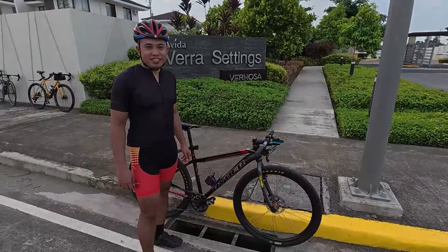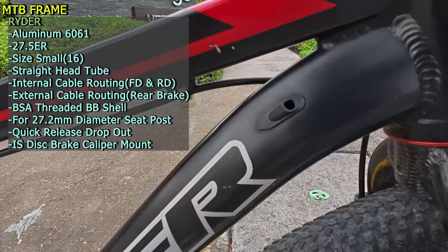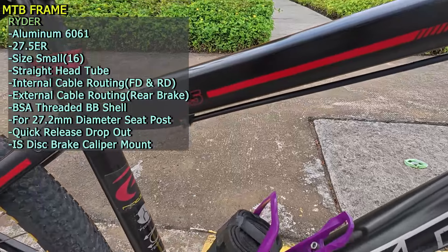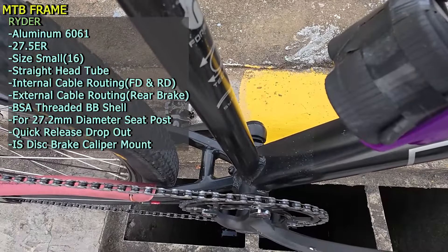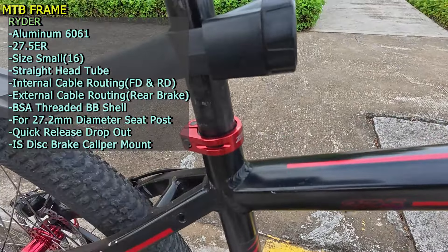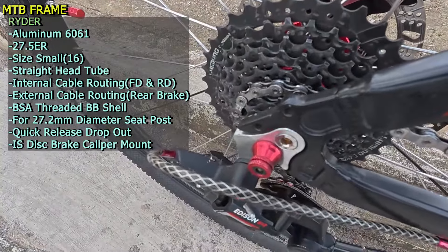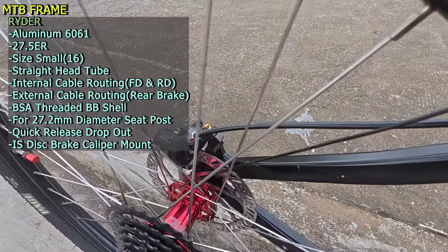Straight or non-tapered yung head tube. Tapos cable routing — full internal cable routing sa FD tsaka sa RD internal, at external sa rear brake. Pang BSA threaded na bottom bracket shell. Pang 27.2mm diameter na seat post. Quick release yung dropout. Ang disc brake color mount nito is IS or International Standard.